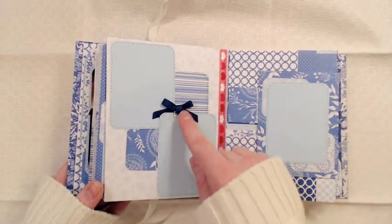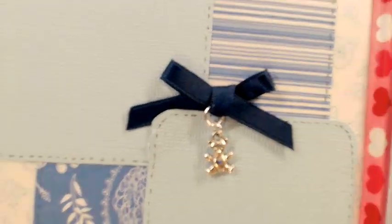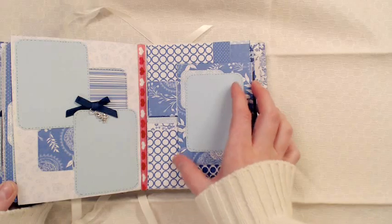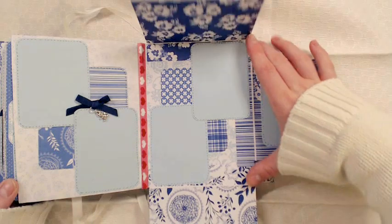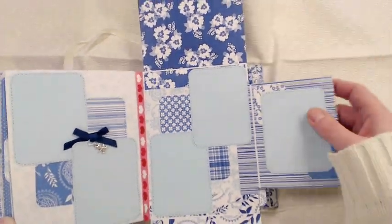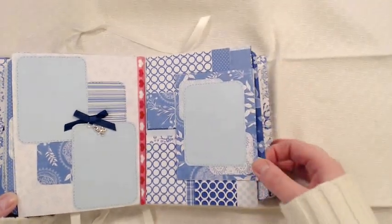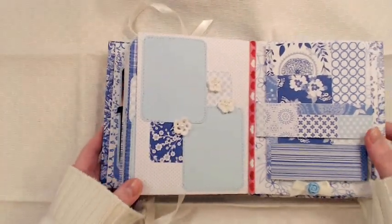The next two pages: here's a teddy bear charm that I placed here, just so it can dangle from this ribbon — really cute. This is an interactive page that I'm going to have to fix, and this opens up here. This is a gatefold, so spaces here and here. You can put photos on this. And another tag — every page has one.